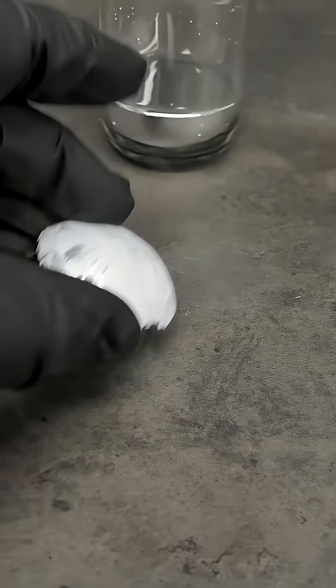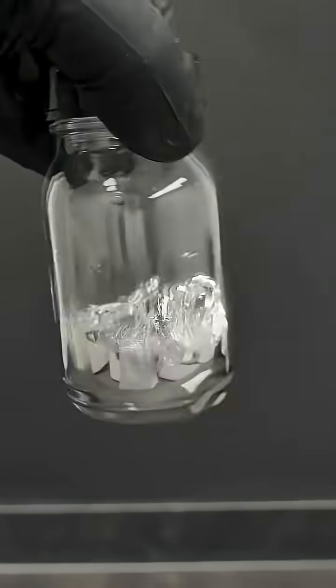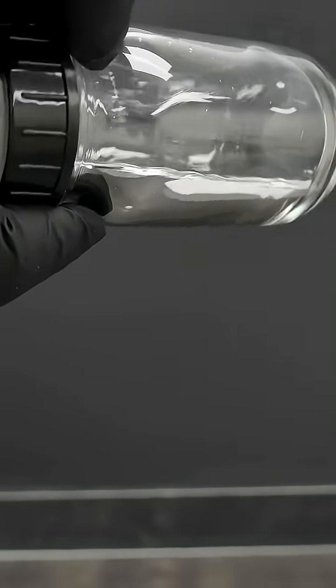Mercury is a metal, and one of only two elements that remain in liquid form at normal room temperature conditions. The freezing point of mercury is at minus 39 degrees Celsius, so I'll need something more than just a regular freezer.